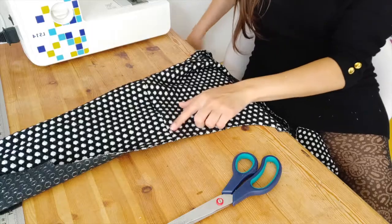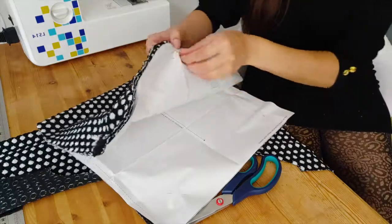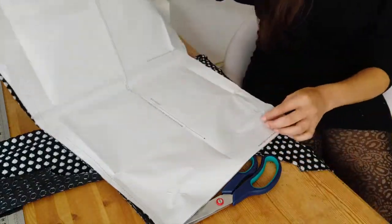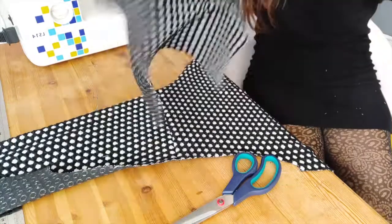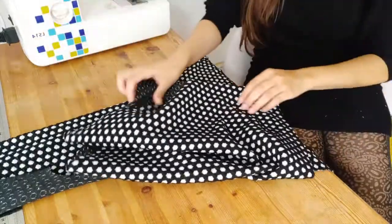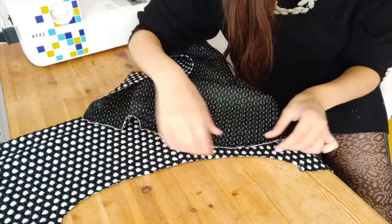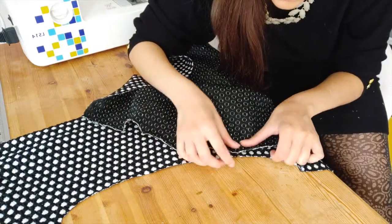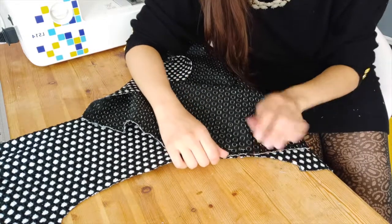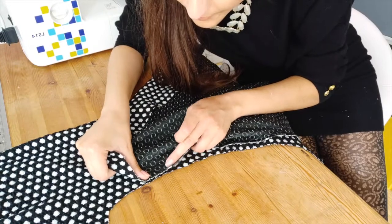Now we're going to pop the sleeves on. This is the shoulder seam area — back panel, front panel, and the arm sleeve. Taking one sleeve, right sides together, finding the top curved section. The right sides are together and I'm first matching up the notches, pinning that down, and finding and pinning the other notch.